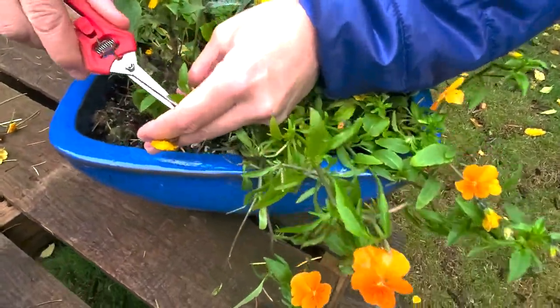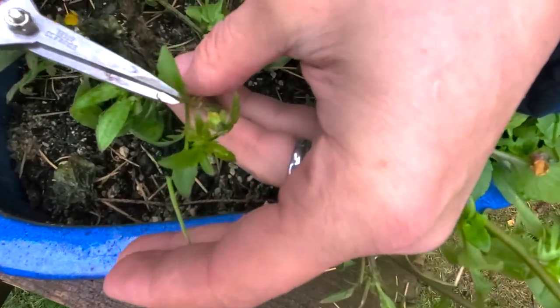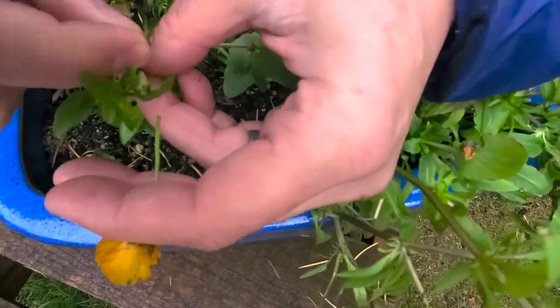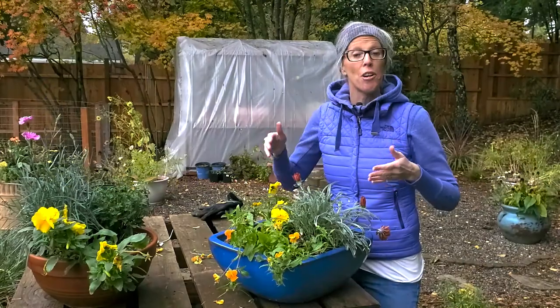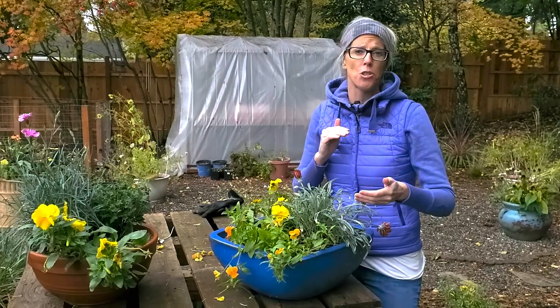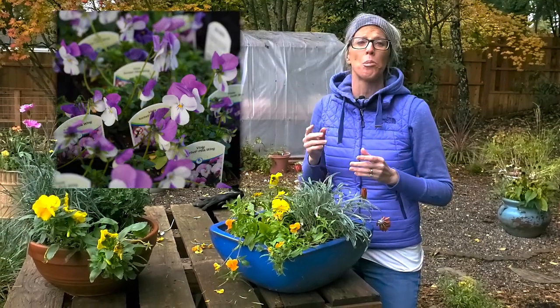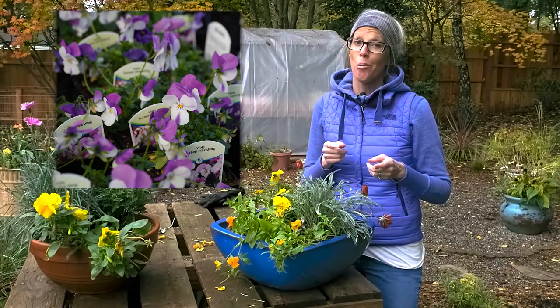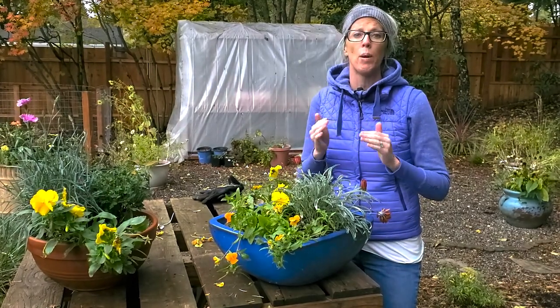We're going to cut this one off and we can see a newer bloom starting to come in there. We planted our viola in a container, and we love having these as container options because in the summer we were able to move them into the shade and give them less intense sun. We have other beautiful violas in shades of purple, but they're not in bloom right now because we had to cut them back. We learned the hard way they were in too much intense sun over the summer and they all got fried, but luckily they are reblooming. It's really important to keep them away from intense sun.